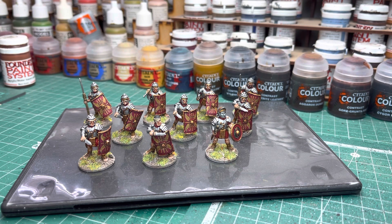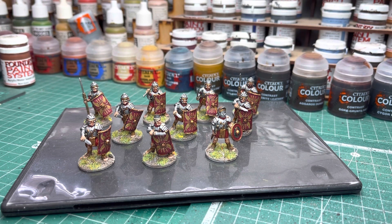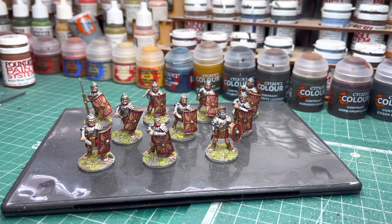I've been painting up some of the sprues that were given out free with the Wargames Illustrated magazine. I had this sprue of Imperial Romans — Warlord Games — and another little sprue of Caesarean Romans, again Warlord Games as well. So I decided to paint them all at the same time and just get them all done.